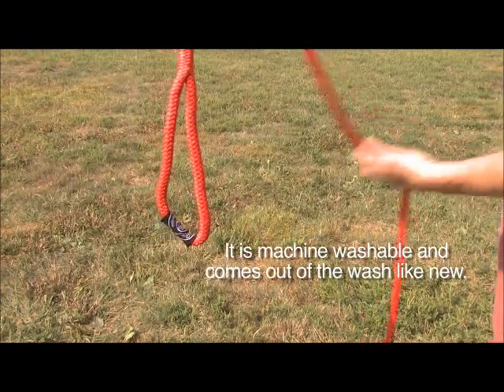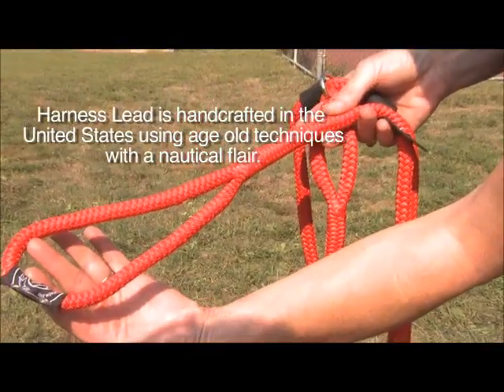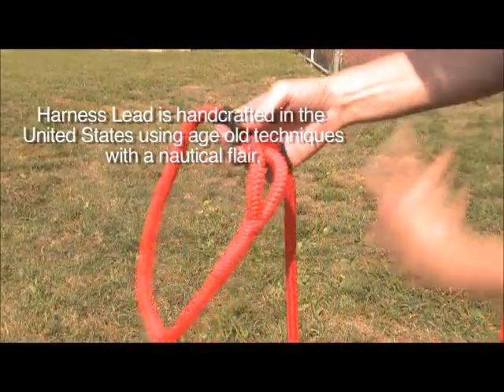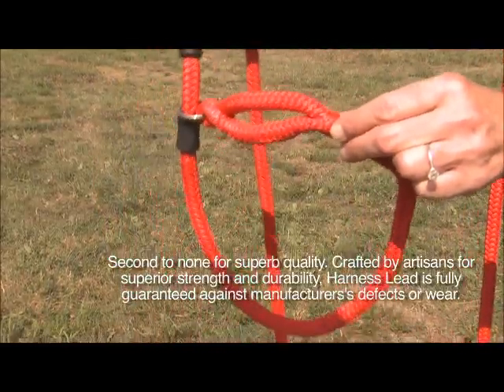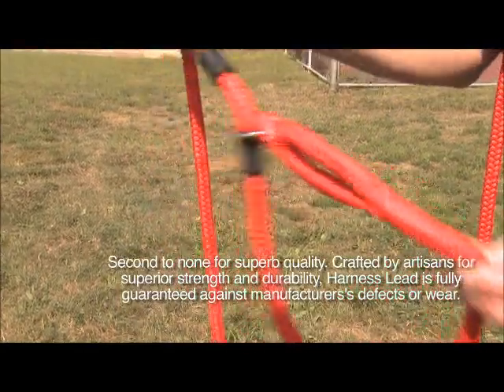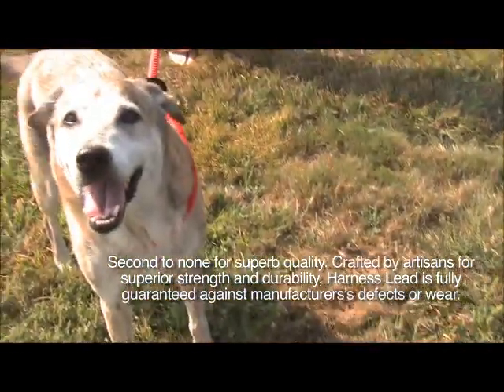It is machine washable and comes out of the wash like new. Harness Lead is handcrafted in the United States using age-old techniques with a nautical flair — second to none for superb quality. Crafted by artisans for superior strength and durability, Harness Lead is fully guaranteed against manufacturer defects or wear.